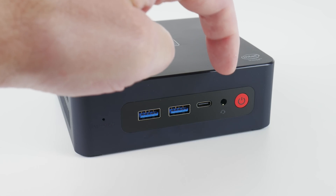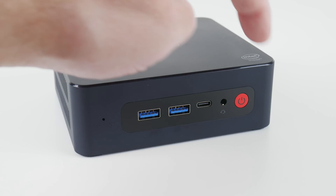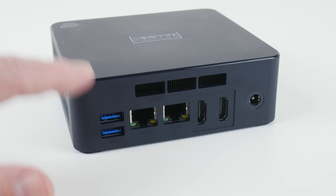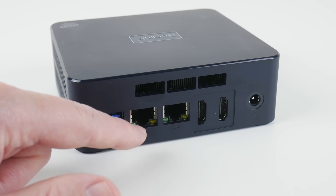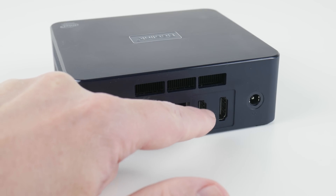We've got a TRS headphone/microphone connector and a power button with a white LED. At the back we have two 5 gigabit USB ports and two gigabit Ethernet ports — they use a chipset from Realtek.